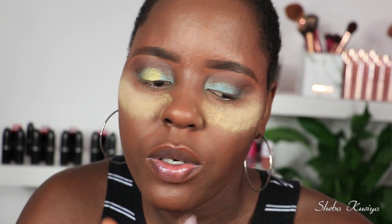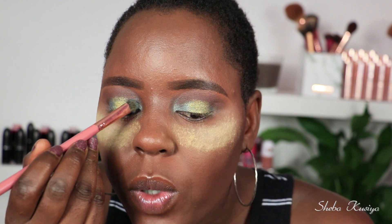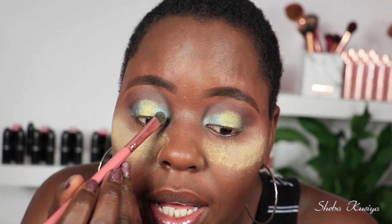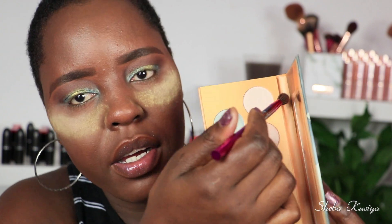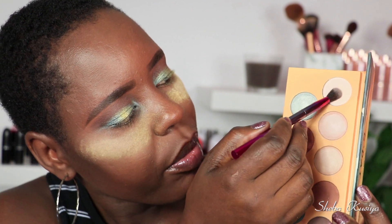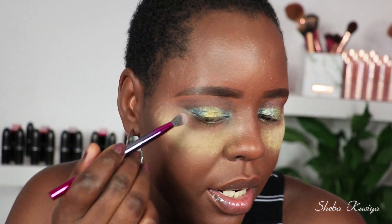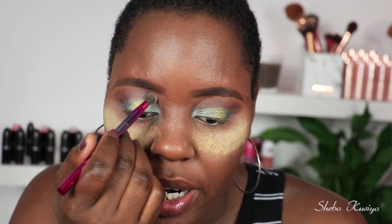Going back to the blue to bring that color back to life on the other eye as well. Next up I'm dipping into this white shade. I love when companies include a white shade in a palette because if you've applied too much eyeshadow you can always tone it down using that — quite nice. I'm going to apply just a little of this around the lid area to brighten up that section.